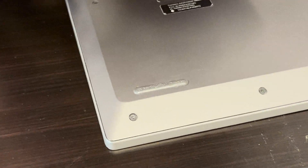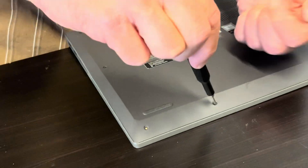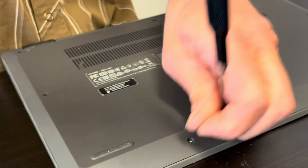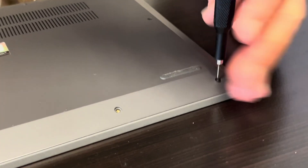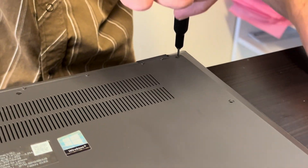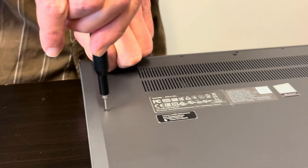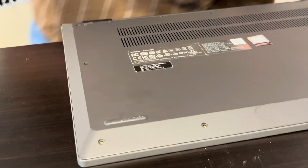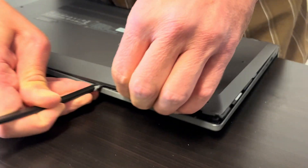We'll start with the bottom screws — you need a T4 Torx screwdriver for this. Now we have to separate the bottom case from the palm rest. Use a plastic tool, otherwise you risk scratching your parts. Once you find a gap, work your way around the edge to unhook all the clips.